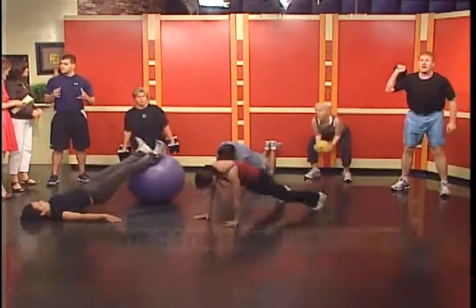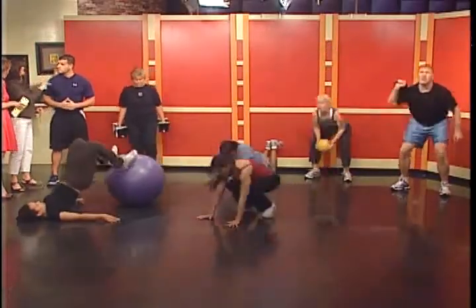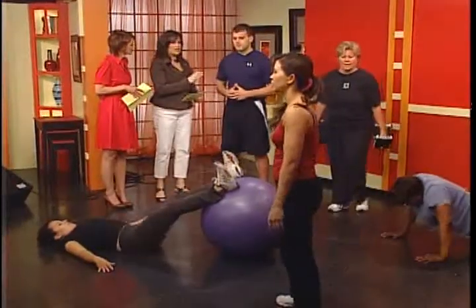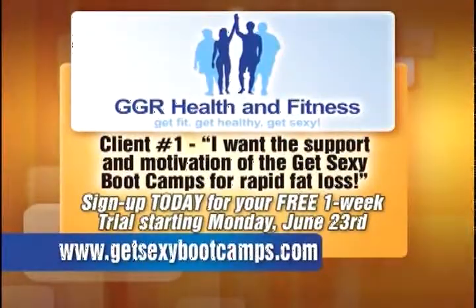People want simple things they can do at home or anywhere to get great results. So let's break it down — two different client types. Client number one who needs support and motivation: the best bet is coming to our boot camps at GetSexyBootCamps.com. We start up again on June 23rd. There's a free one-way trial — you can come in and sample it out, see if you like it. And for those who want to start right away, the continuous work workout is available at WorkoutMuse.com.